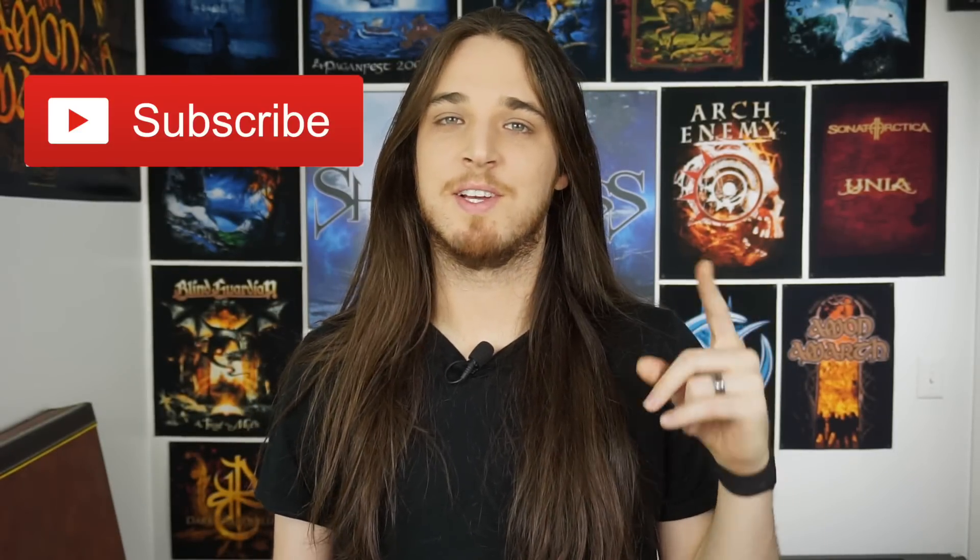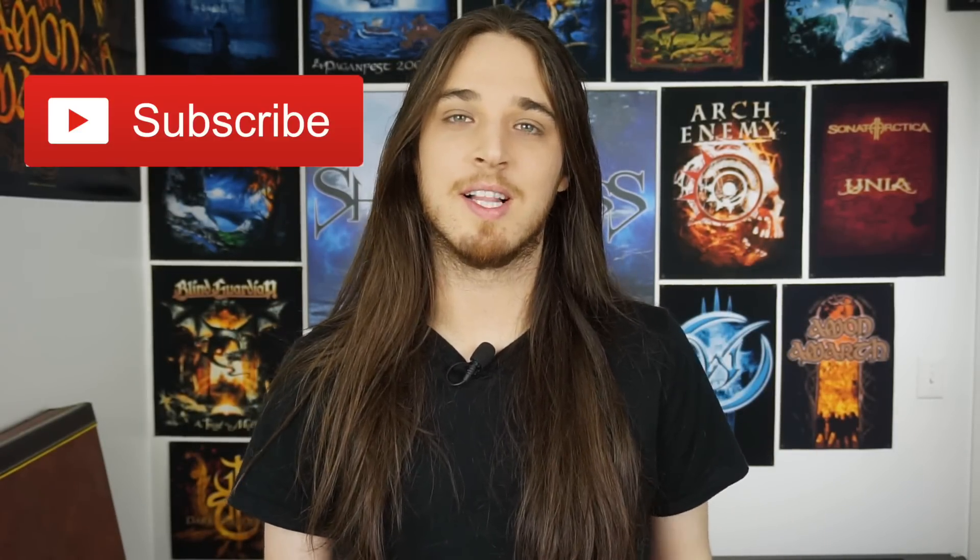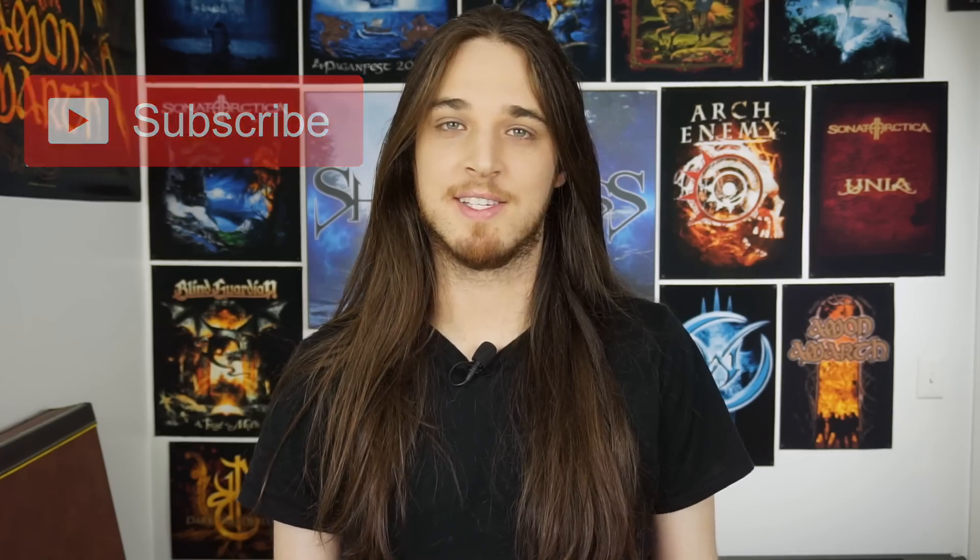But if you'd like, you can get those lesson videos right now along with 31 other classic Bodum riffs, licks and leads. That's right, 35 total lesson videos. You'll get lesson videos on how to play this slow, fast, they give you the tabs, the guitar pros, the backing tracks and everything you'll need to play just like Bodum.